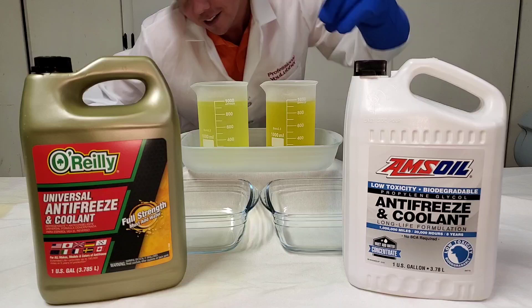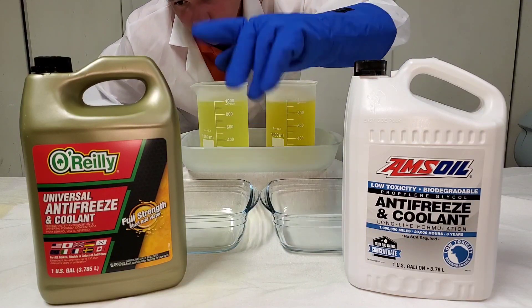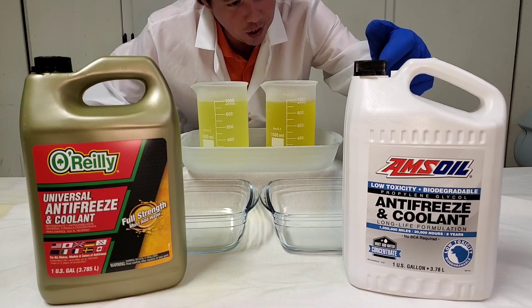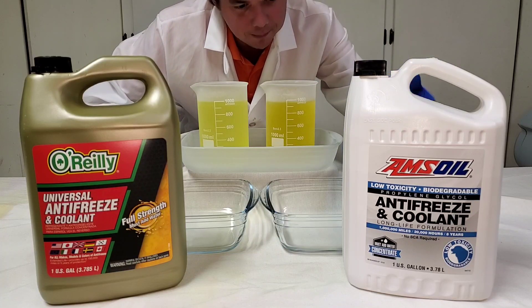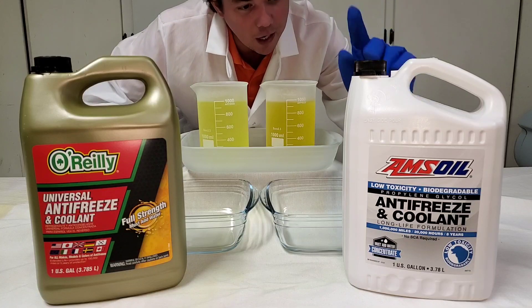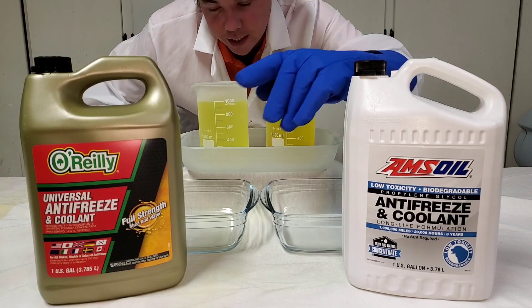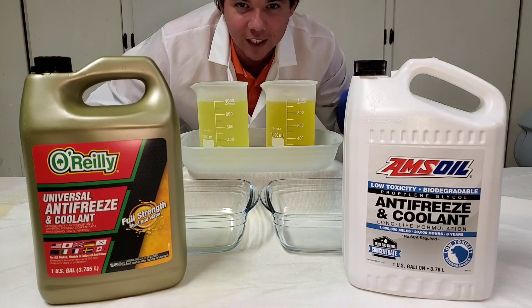We've got our OYWE O'Reilly's Auto Parts coolant concentrate — universal, good for pretty much all makes, models, and colors. This is going up against our AMSOIL low toxicity biodegradable coolant. This one meets and exceeds 18-wheeler specifications, and it's low toxicity, so it won't hurt animals the same way the old stuff. Much safer. Let's do the cold flow test.